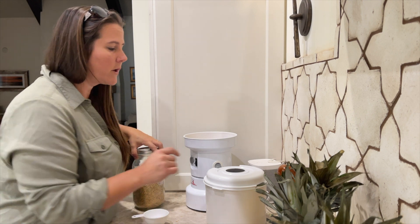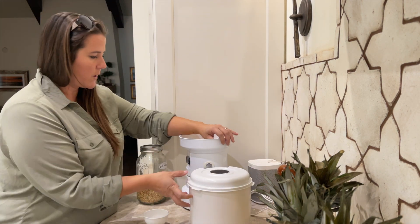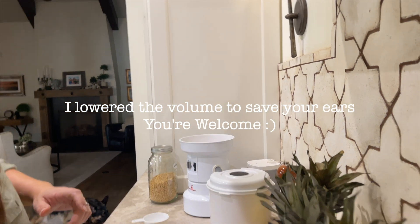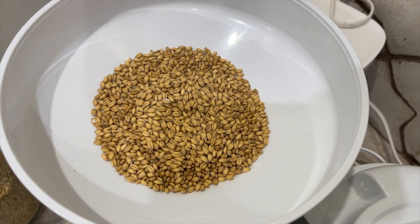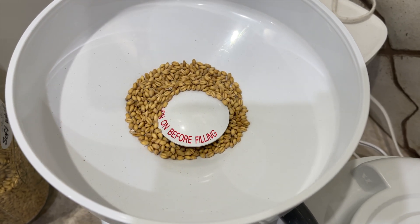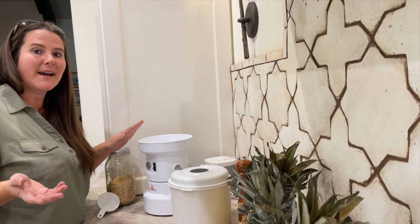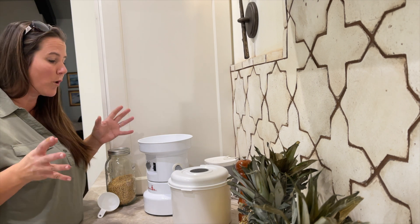Plug it in - that would be great too. All right. And that's it guys - grinding my own flour just took about 20 seconds. Is that easy? And it's so worth it.